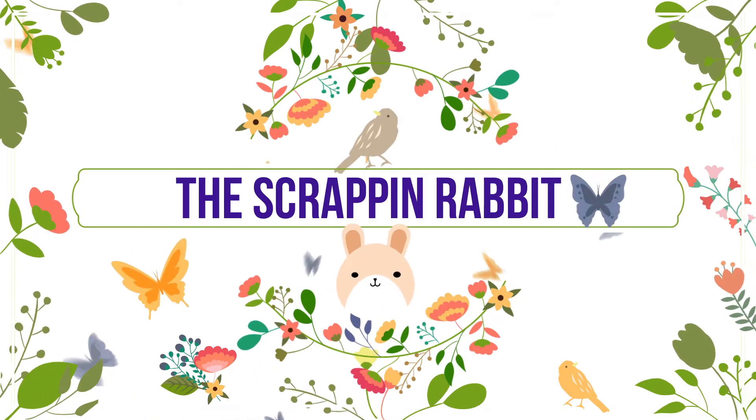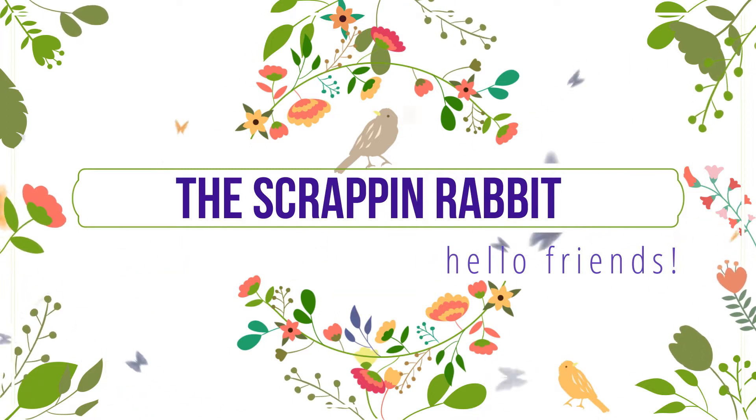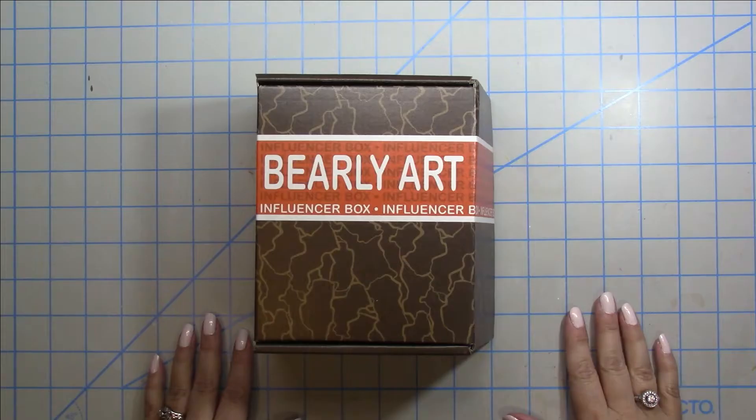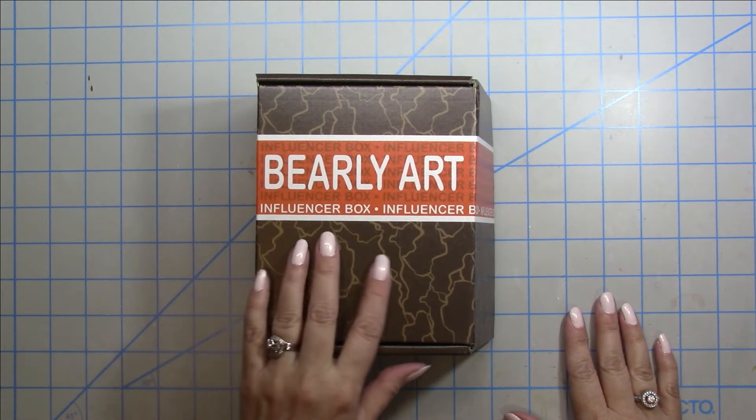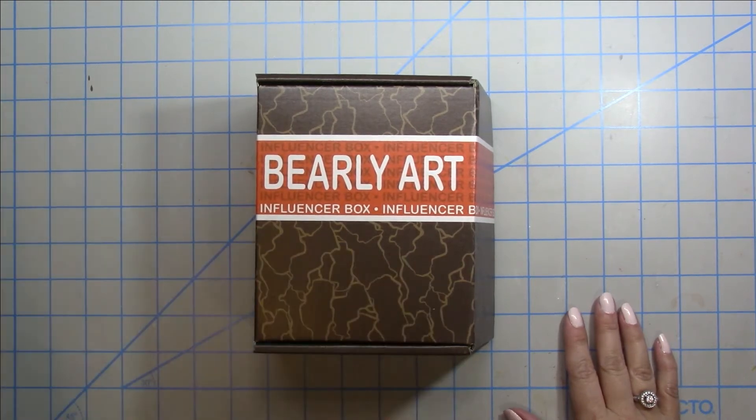Hey there crafty friends! Thanks so much for stopping by my channel today. In today's video I'm going to share with you some projects using the Spellbinders March 2021 kit, but first I wanted to share with you what I was sent from Barely Art.